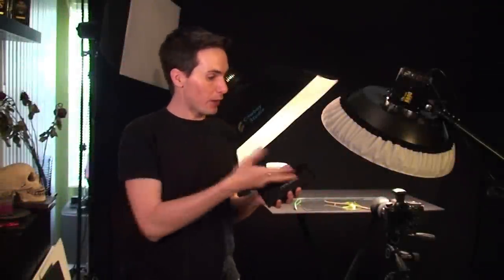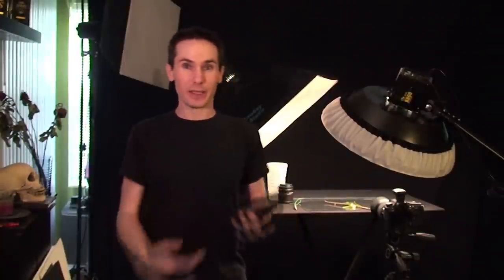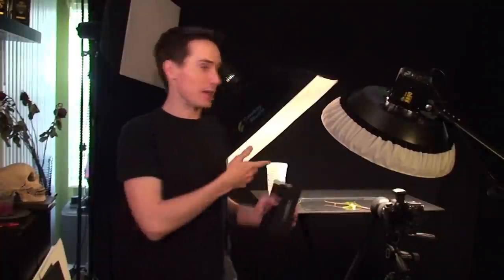Hi, this is Robby with Tichner Photography. I wanted to do another little macro demonstration of these macro filters. I found a beetle kind of lying dead last night, so I picked it up and I thought I would photograph it today.